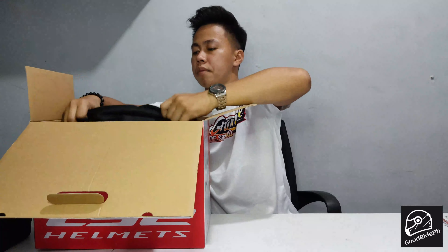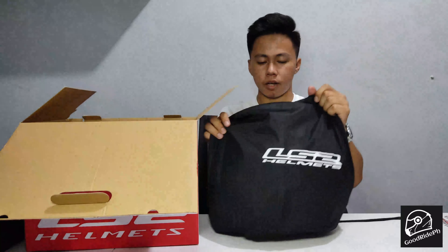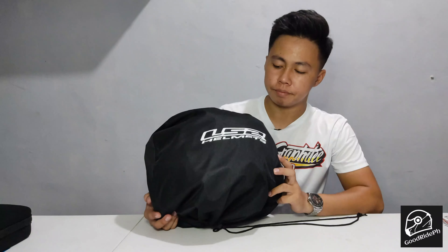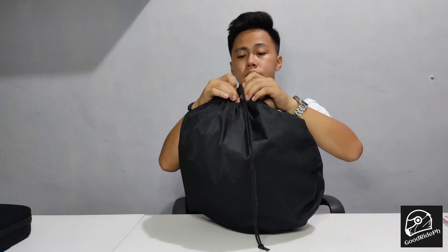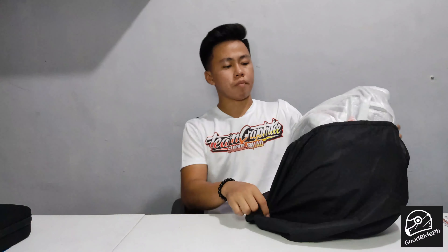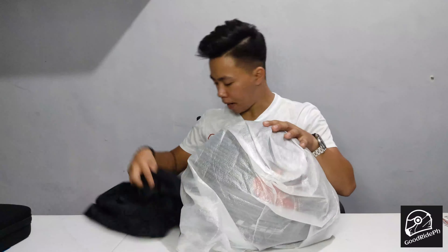The first thing we'll see is the helmet bag. Let's put the box down. There's the helmet bag. Let's open it. And inside, there's another bag — but it's plastic.